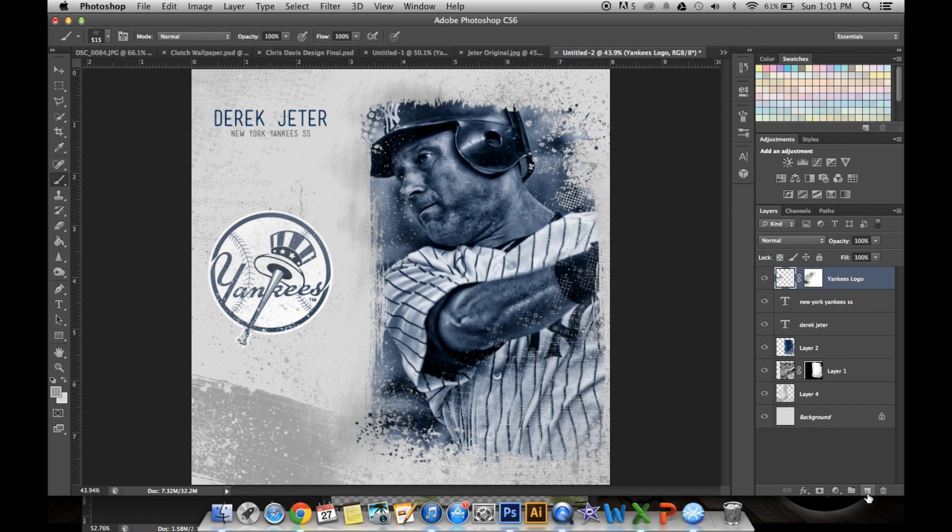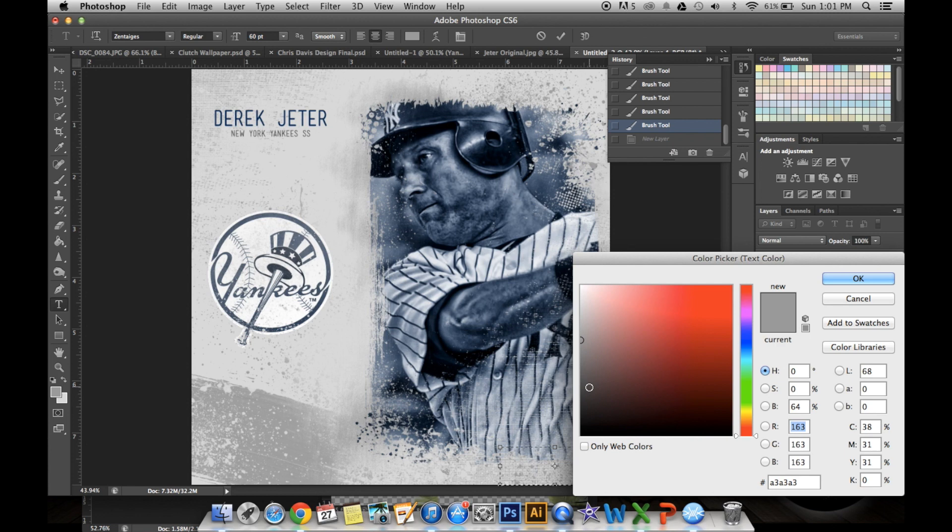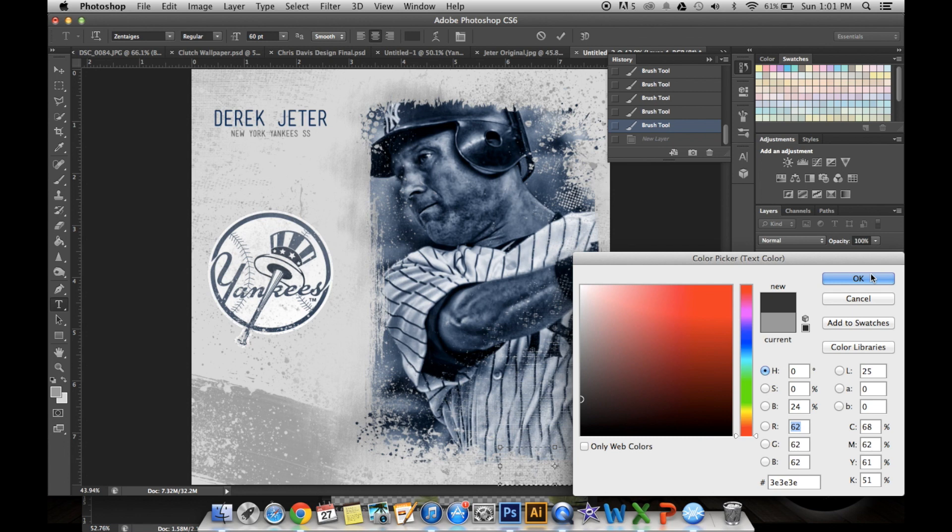Finally, you want to add your watermark. Use the Text tool — I used the font Zentagious. Just a nice 60-point font with a coloring that's not black but not too white either, so I did a dark gray here. Click OK, decrease the size, click the check mark, and arrange it to where you like it. And there we have it. Thank you for watching, and please be sure to like and subscribe if you enjoyed.